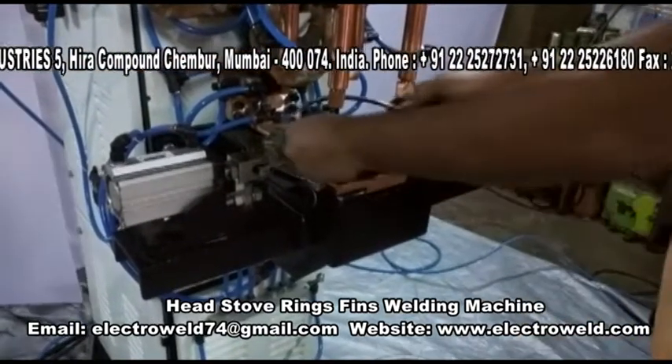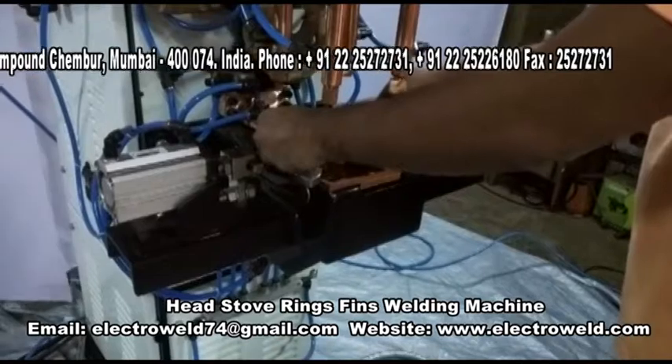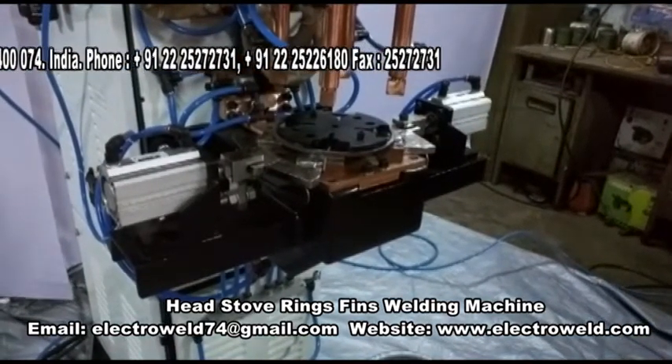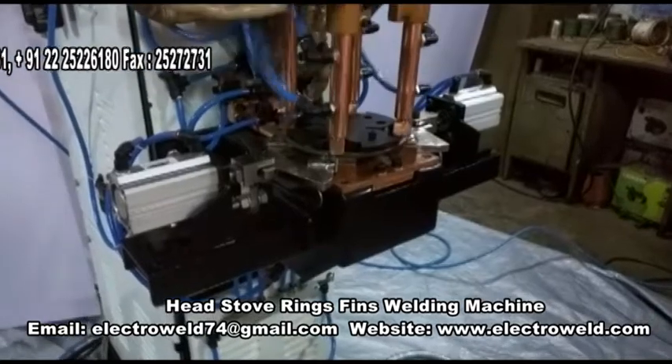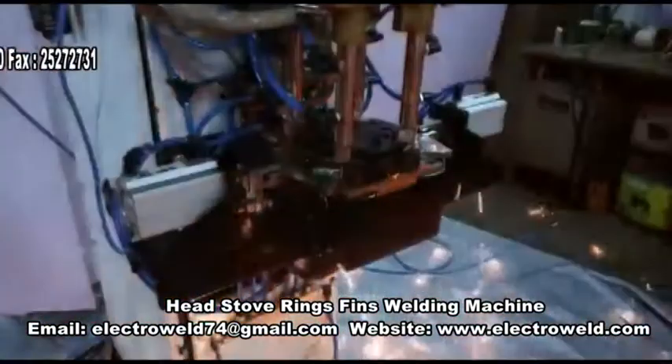Now you put the rings on the rips and then press the push button foot switch for welding. Now it's welded.